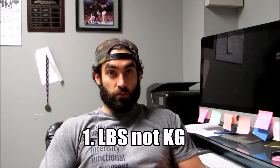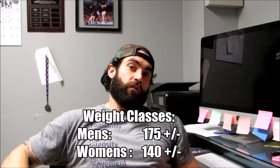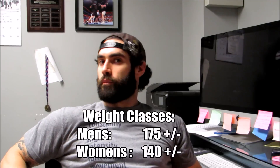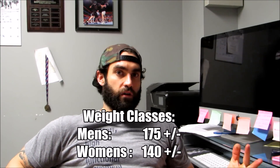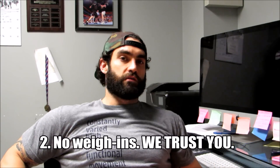First off, we'll be lifting in pounds because it's America, so no kilos. There's going to be four weight classes: two for guys, two for girls — 175 and below and above for guys, 140 and below and above for the girls, again in pounds. We're not going to do weigh-ins, it's not official, scouts honor.